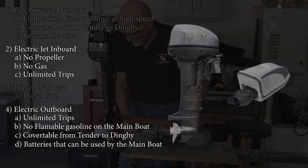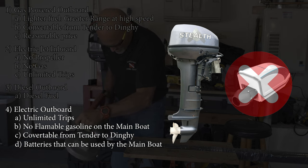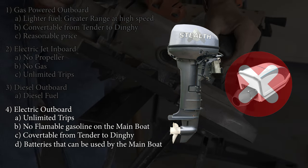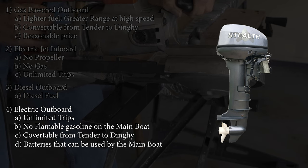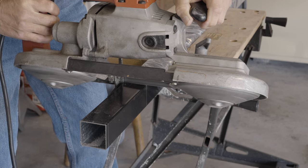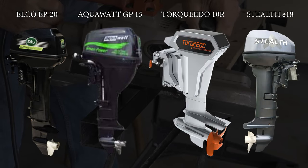That left us with the electric options - either a jet or outboard. We eliminated the jet for three reasons: the crazy cost, more than twice that of an electric outboard; they require proprietary batteries that are also expensive; and they are a permanent mount, so we could not convert our tender into a dinghy. That left us with electric outboards. The main contenders were Elko, AquaWatt, Torquedo, and Stealth. It came down to voltage, power, weight, and cost.